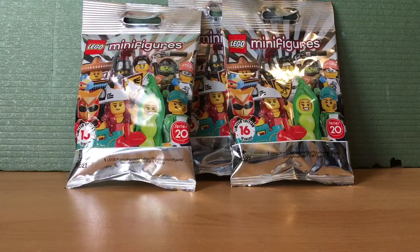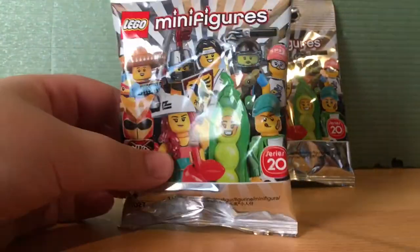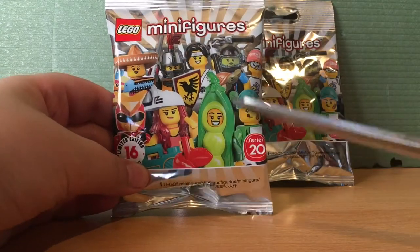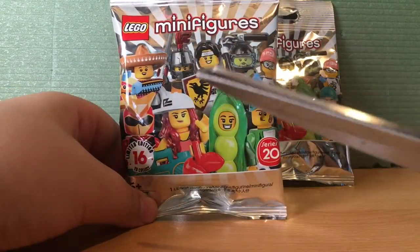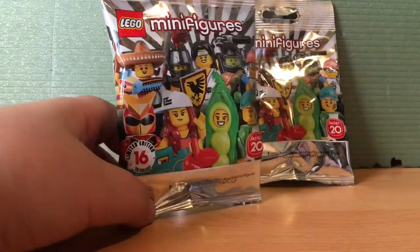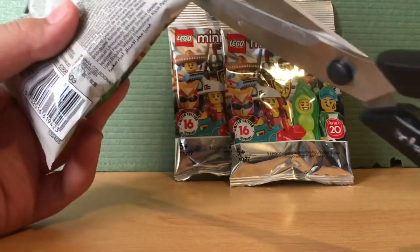Okay, I have my trusty assistant — the scissors. Let's look at the bag first. The ones I'm hoping to get: we already got that guy and that guy in my previous Series 20 opening, as well as that guy and that guy. The ones I really want are the piñata boy and the peas-in-a-pod girl. And even though she's not on the cover, the llama girl is also one I want.